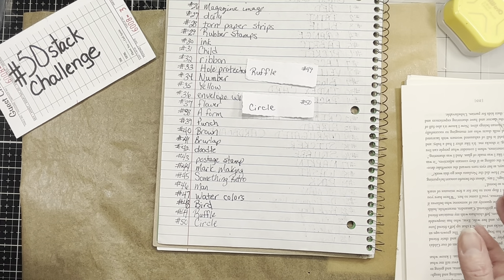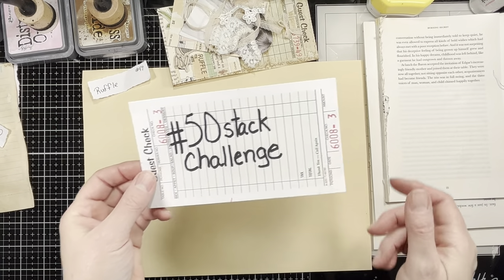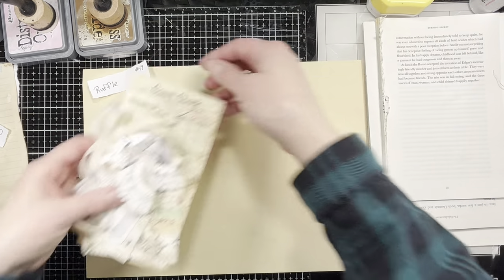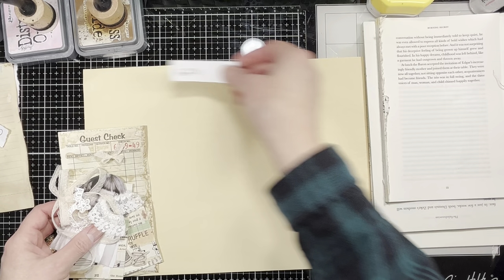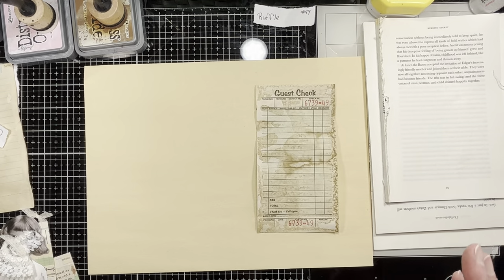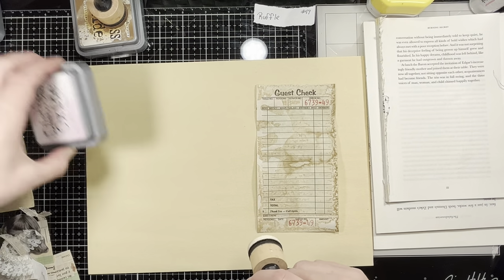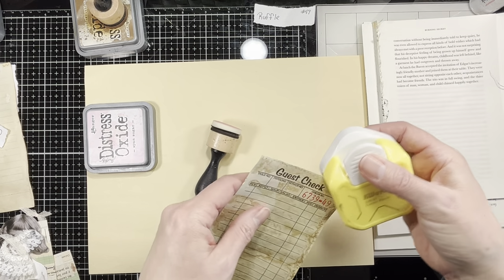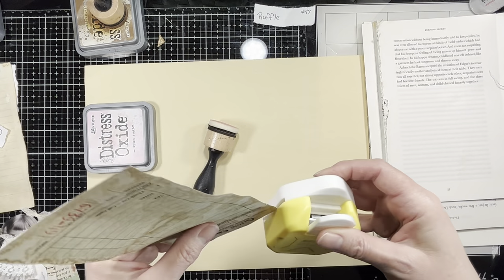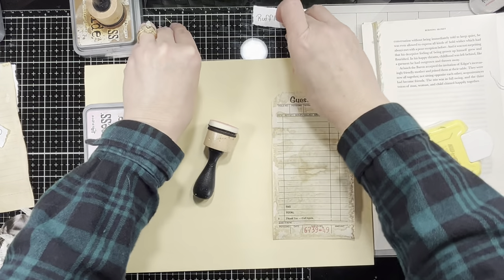Circles I'm sure you can figure out, and I'll be right back. I'm back with the hashtag 50 stack challenge — different day for me, but same for you. Ruffle is number 49, so that's what we're going to start working on. Can you guys believe we're on the last two? How crazy is that? So I'm going to cut the corners — maybe I'll finally remember to do this since these are the last two.